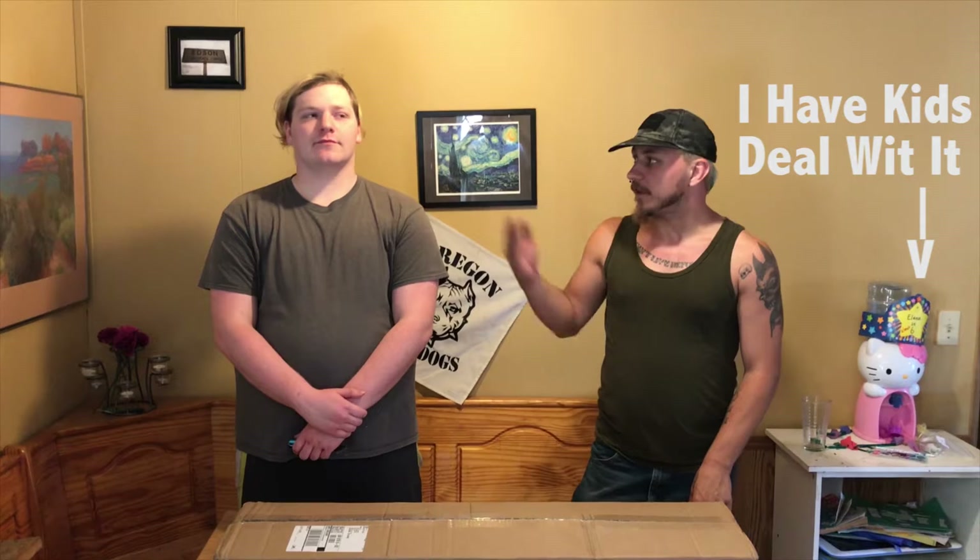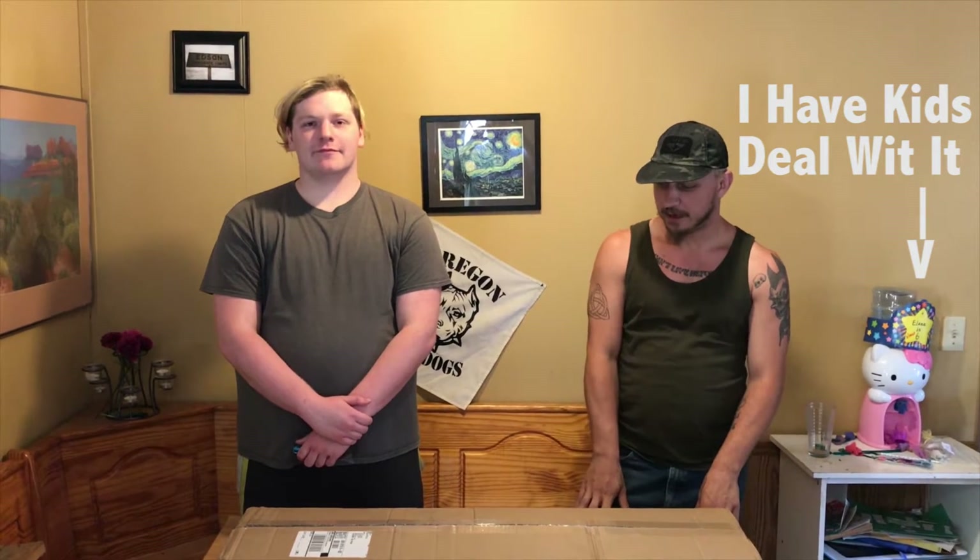I am GoPro from the Oregon Devil Dogs. This is my buddy Seth. I just introduced him to the sport a couple of years ago, and now we are about ready to unbox his very first replica.